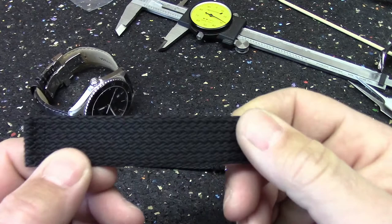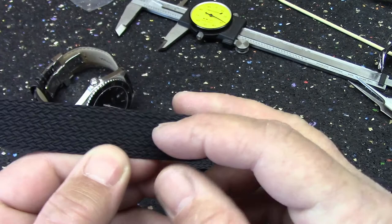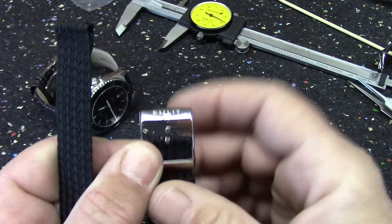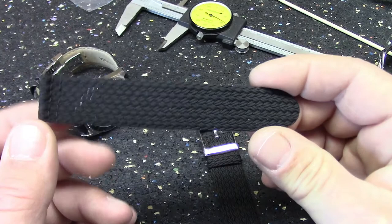I'm led to believe this will break in pretty quickly, particularly when you get it wet — it has a tendency to form itself to your wrist. There are no holes for the prong on the buckle to go through; you just find a natural hole in the weave. That's one nice thing about these bands: you can see right through them, they're pretty breathable, and they're infinitely sizable. Anywhere you can get that prong to go through the weave, you can make your watch band exactly the length you need.